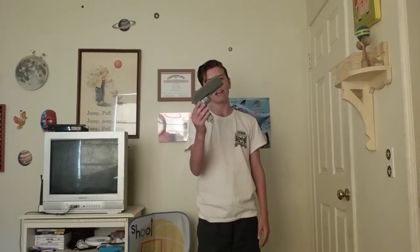Hey guys, TrymanGames here, and today I'm doing something a bit different than what I usually do for my channel. But today, I'm showing off my Lego gun.